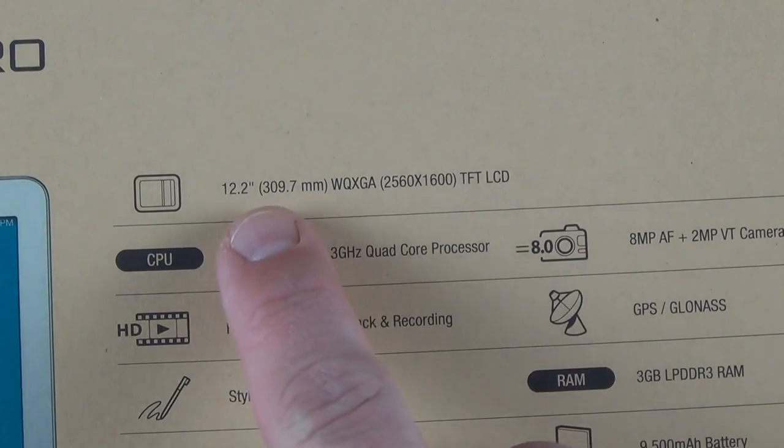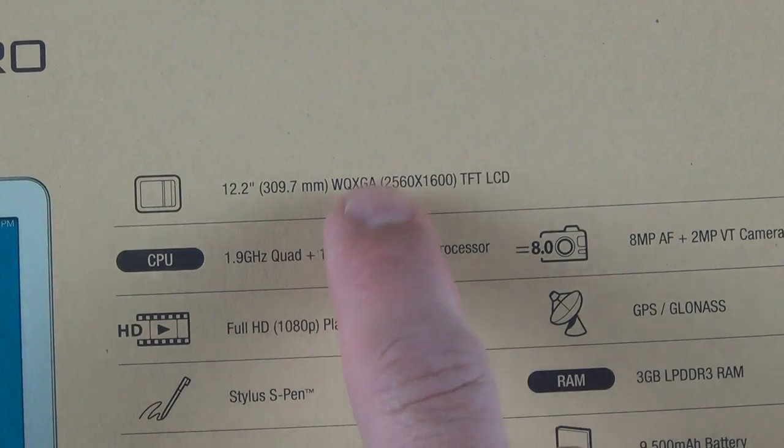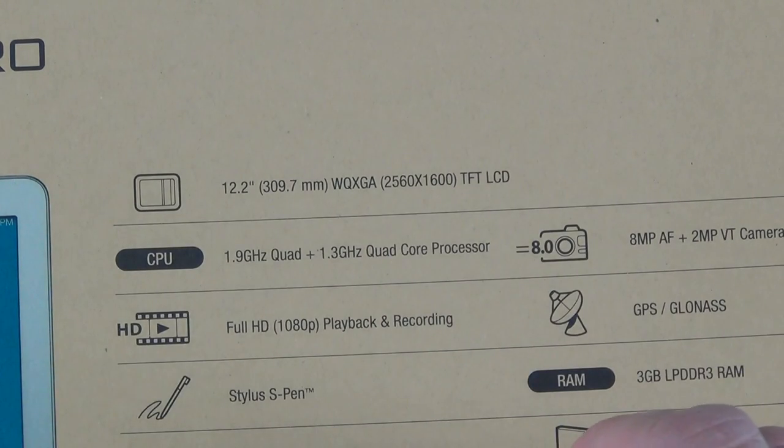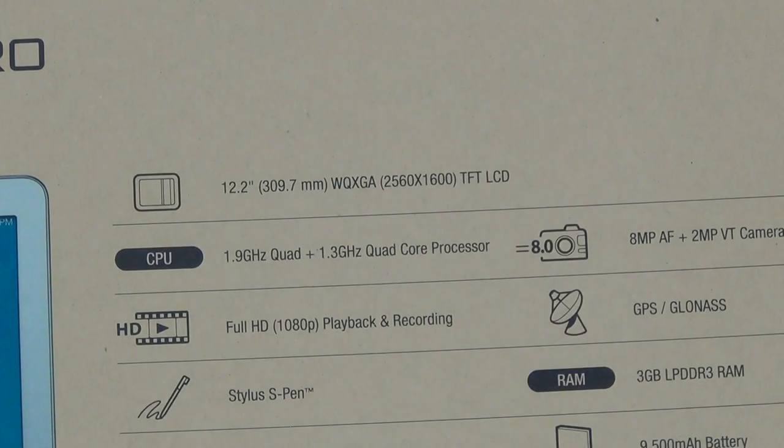We have full 1080p playback and recording. Now if we look at the resolution — 12.2 inches, WQXGA 2560 by 1600 — so that's better than 1080p. This is a TFT LCD display, and that pixel density is good for 247 PPI.